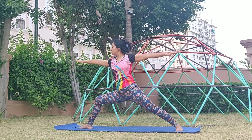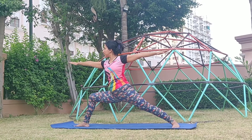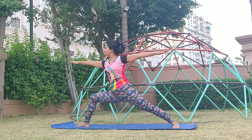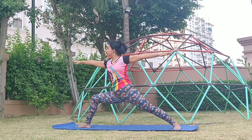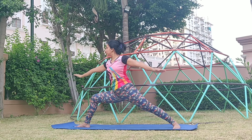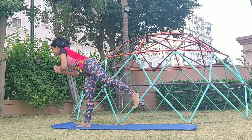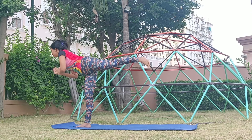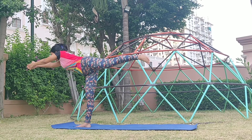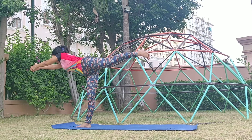Now let's come to Warrior 2, Virabhadrasana 2. Stretching your legs as much as possible with your right thigh parallel to the yoga mat. The hands are extended in both directions. Continue breathing. Focus on the stretches in your legs. Now let's do Virabhadrasana 3 — it not only tones your legs but also relieves any back pain or core-related pain, indigestion, or any stiffness in the body, especially the lower body. Continue breathing and get yourself balanced in this pose.